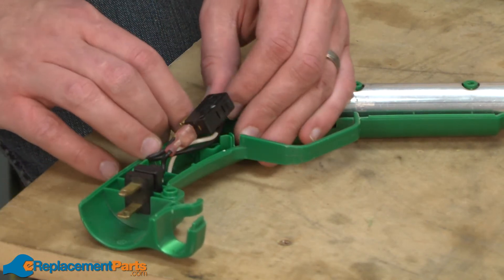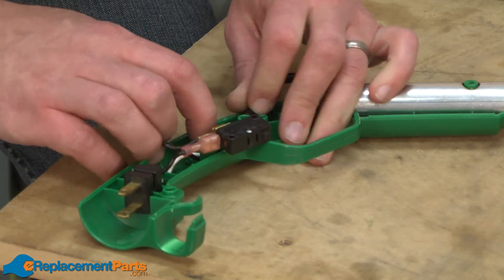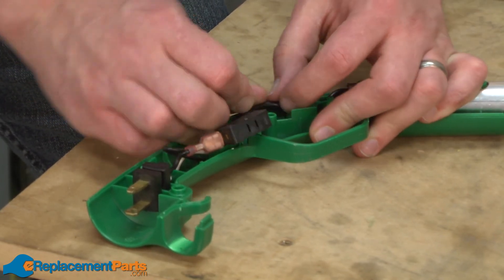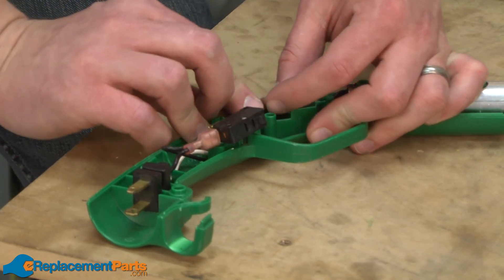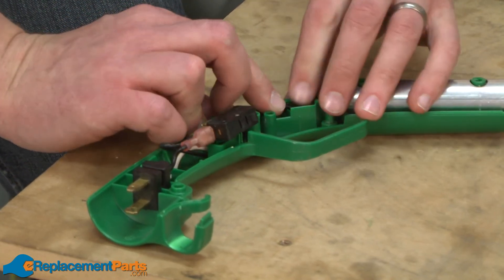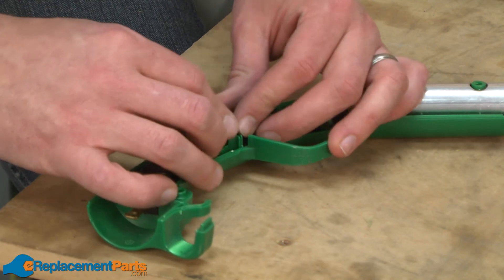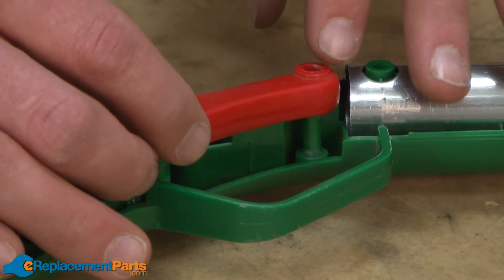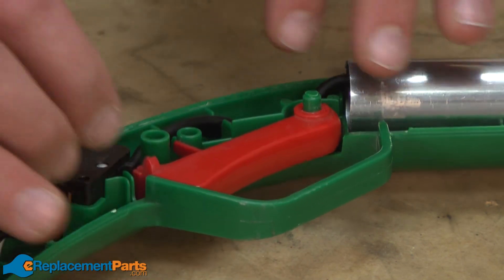I want to line up the wires with the tabs in the handle set to get them out of the way, so they don't get pinched when we reassemble the other side of the handle. Now I'll slide the trigger back onto the stud on the handle assembly.